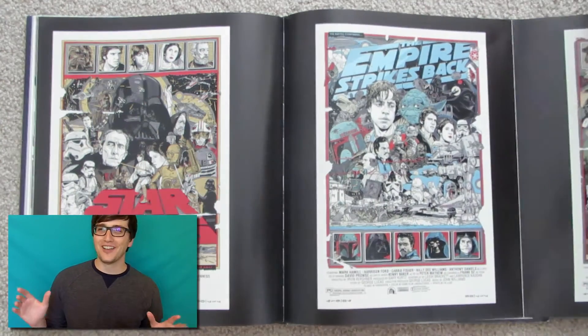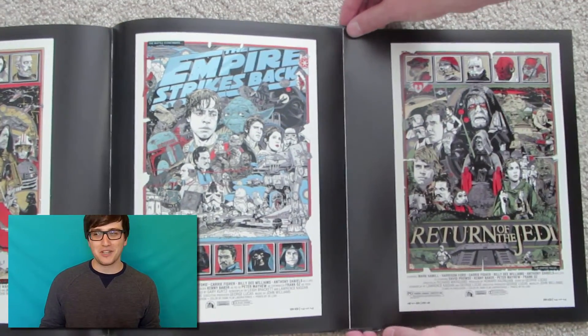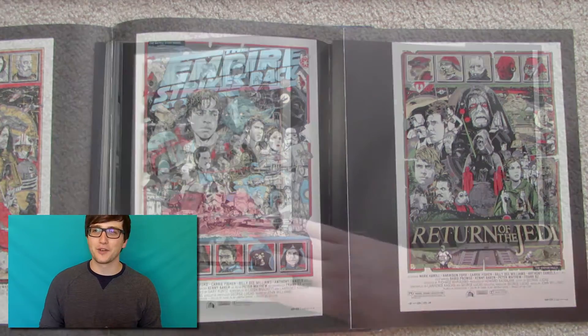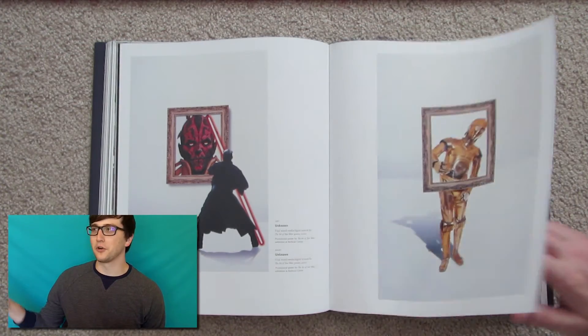I did like Episode 1, and there are quite a few posters from it, but surprisingly there are very few posters from Episodes 2 and 3 — which I really don't mind. As Obi-Wan would say, those aren't the posters you're looking for.